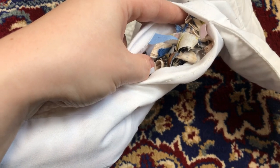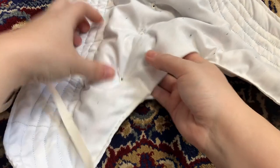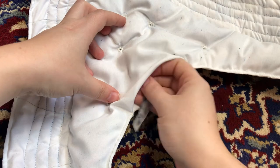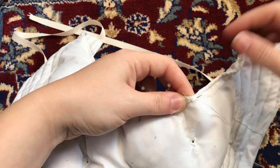Once the eyelets are sewn in, the rest of the stuffing gets added to make it as full and poofy as desired. Since this is my first one and I want to wear it while history bounding, I decided to err on the side of less poofy, but it still takes a good amount of cabbage to fill it up. Then the raw edges of the opening get turned under and closed with a topstitch.